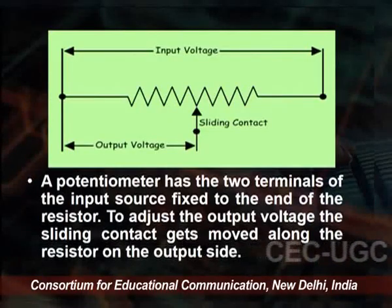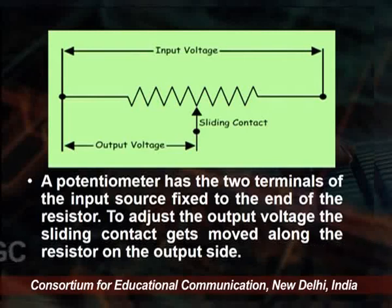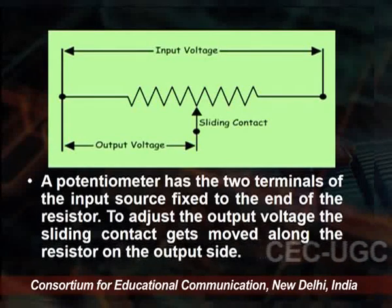A potentiometer is a passive electronic component. It works by varying the position of a sliding contact across a uniform resistance. In the potentiometer, the entire input voltage is applied across the whole length of the resistor, and the output voltage is the voltage drop between the fixed and the sliding contact. On the screen you can see that the output voltage is determined by the position of the sliding contact.